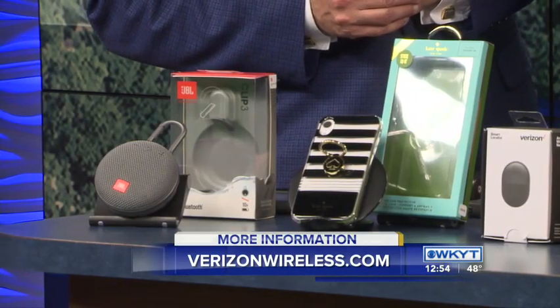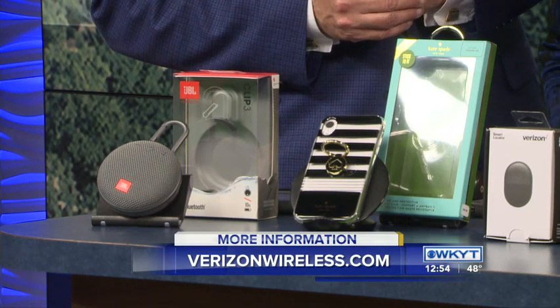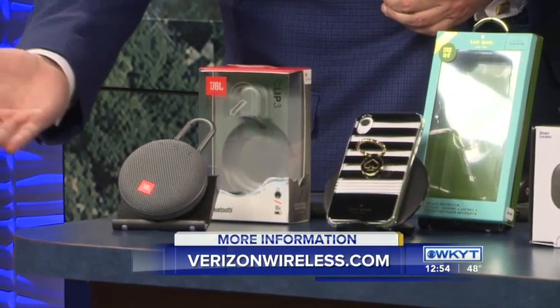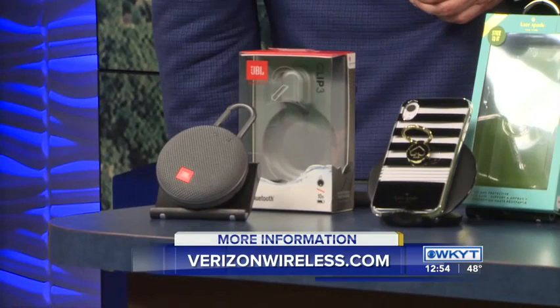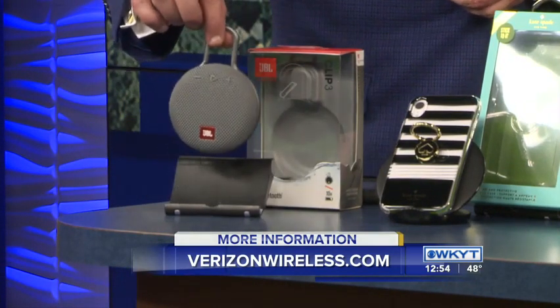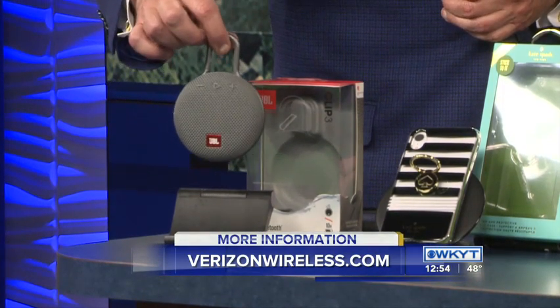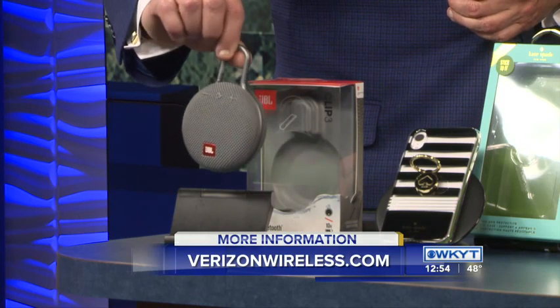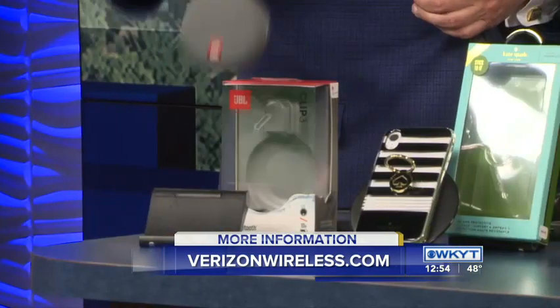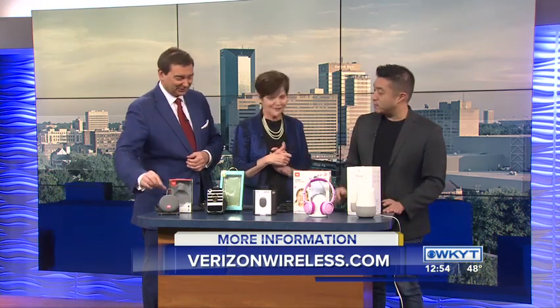So these are all gifts under $100, so it'll keep your budget nice and where it needs to be. The first gift here, the JBL Clip 3. It's nice and rugged, and you can see that little clip right up top there. You can put it on your — you know, if you're a hiker, it's a great place. If you're going out to the beach in the summertime, it plays music. How about a little Christmas music? Those sleigh bells sound pretty good on that speaker — a powerful little speaker right there.